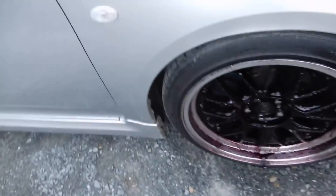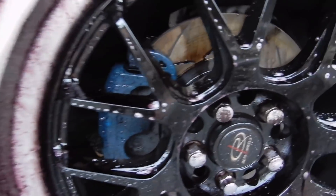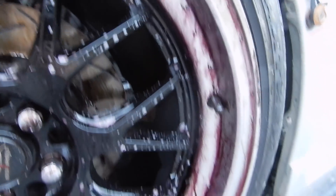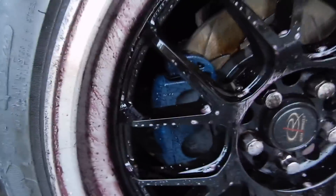If we come back around to this side — holy, have a look at that. All of that glorious brake dust just being slowly eaten off. So now let's grab the bucket.